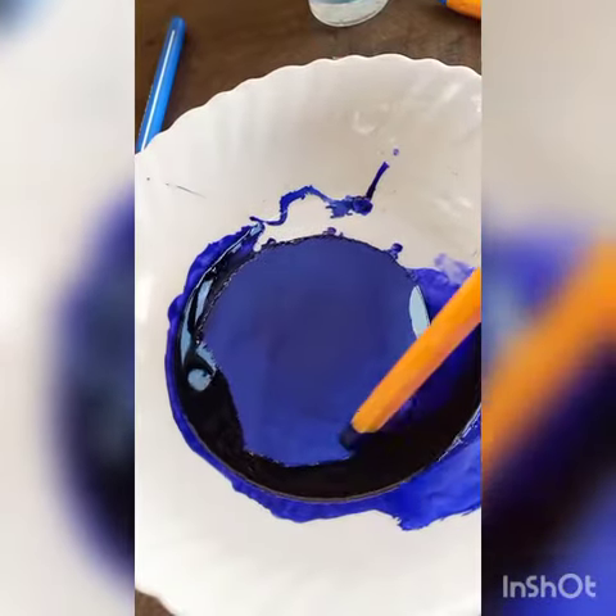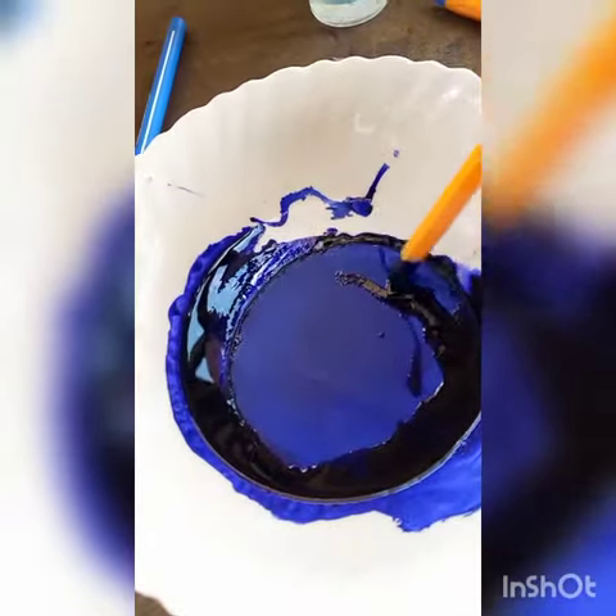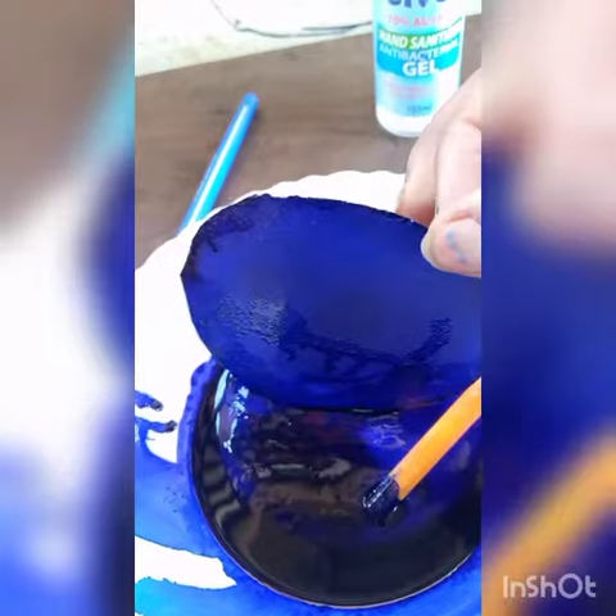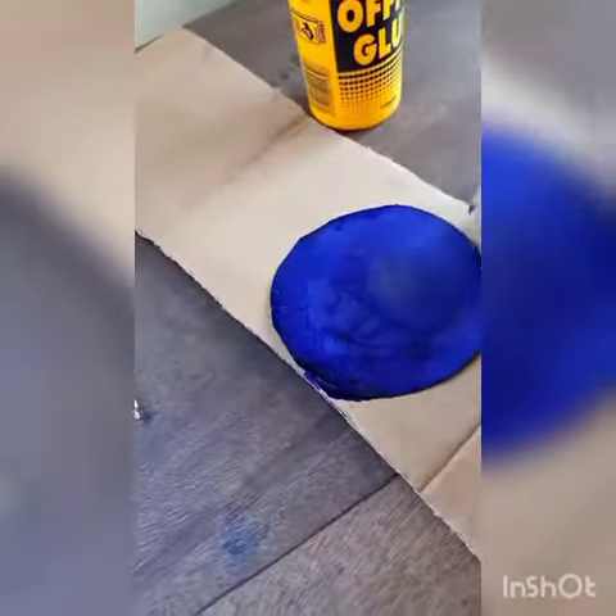You can try different colors. For blue, I've tried it and it will turn into purple. If you try with black it will turn into gray. If you try with red it will turn into pink.